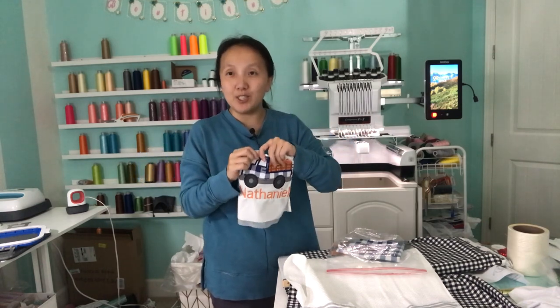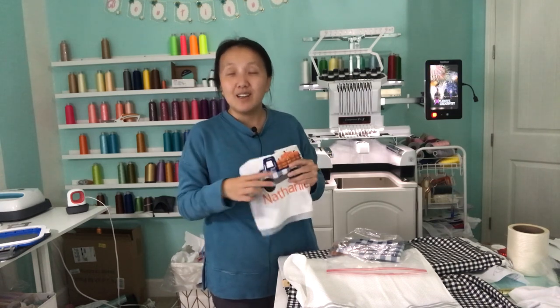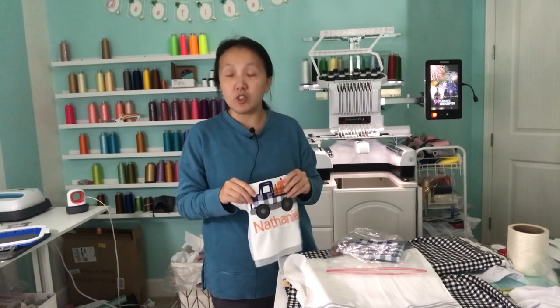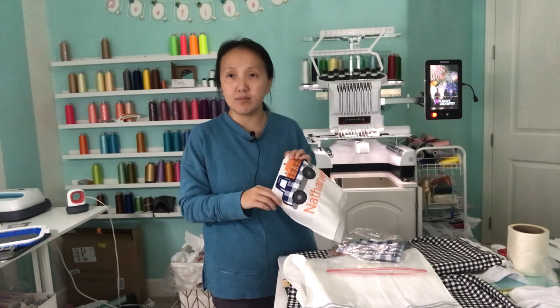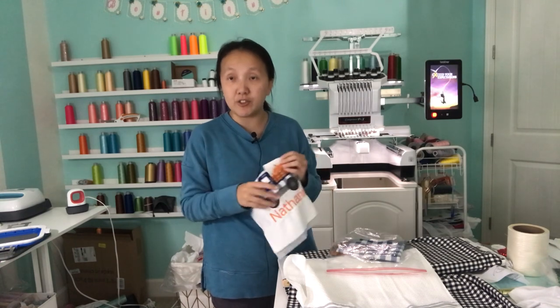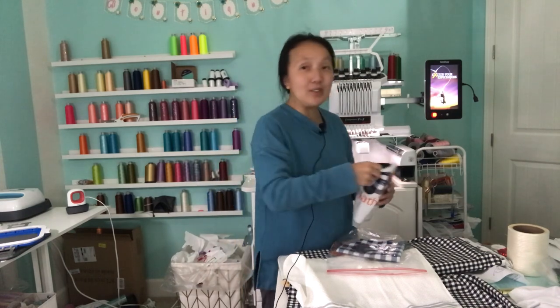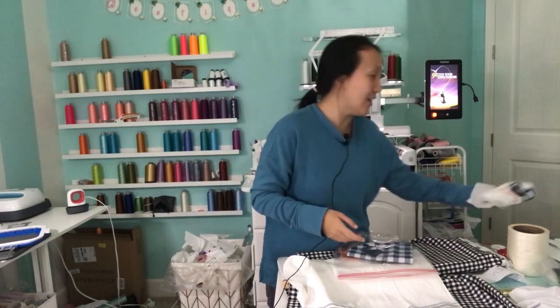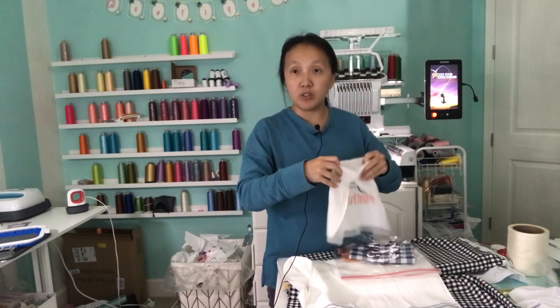I'm sure you guys probably know who she is. Her name is Nara Martinez and she's also on YouTube. If you don't know who she is, you can go check out her YouTube channel — I think it's named after her name, which is Nara Martinez. I will also link her channel down below if you guys want to go check out what she does on her channel.